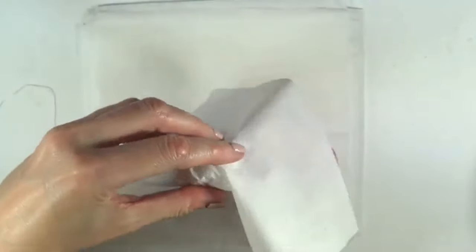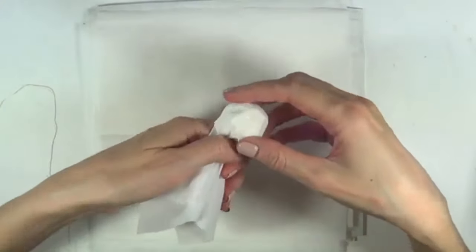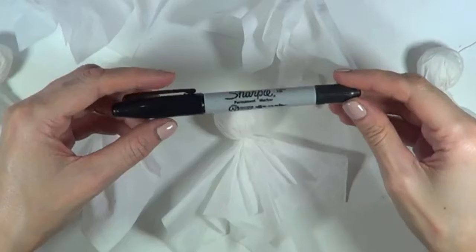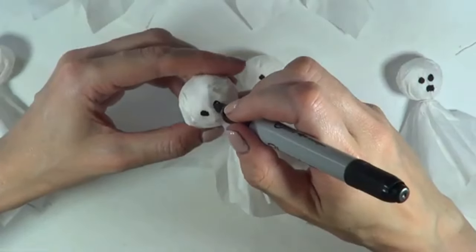Then I'm going to use another napkin and cover that one — that is going to be the body of the ghost. I'll wrap the head part and go around with some thread to secure it and just knot it. Then I'm going to use a Sharpie and add the face, which is three dots.